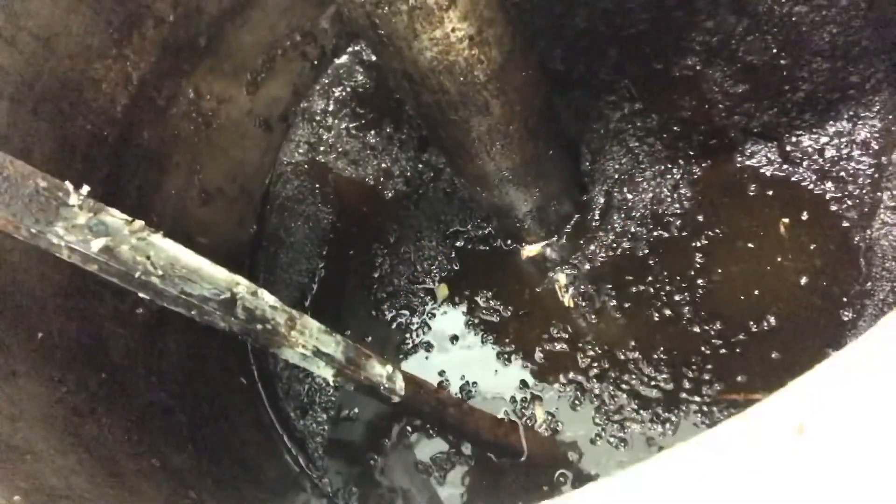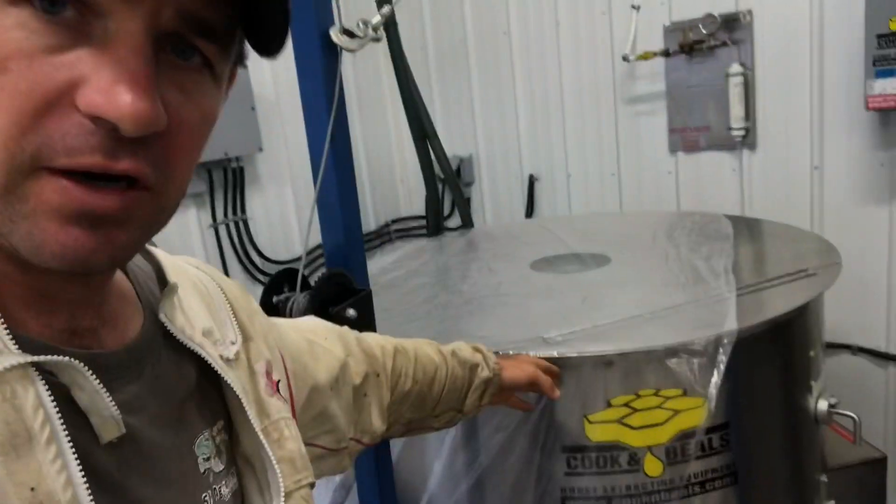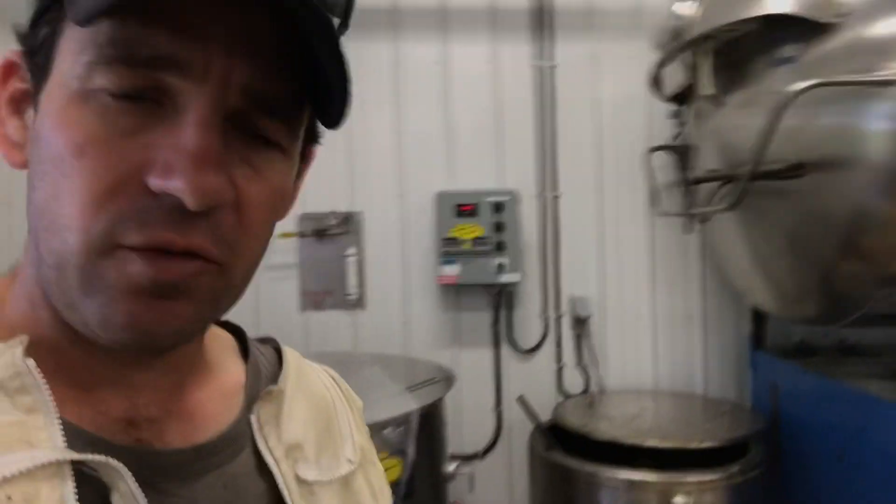After about one week's worth we're about a third full of slum. What we're going to do today being Saturday is empty out the drum of the spinner into the wax smelter and do the final melt.